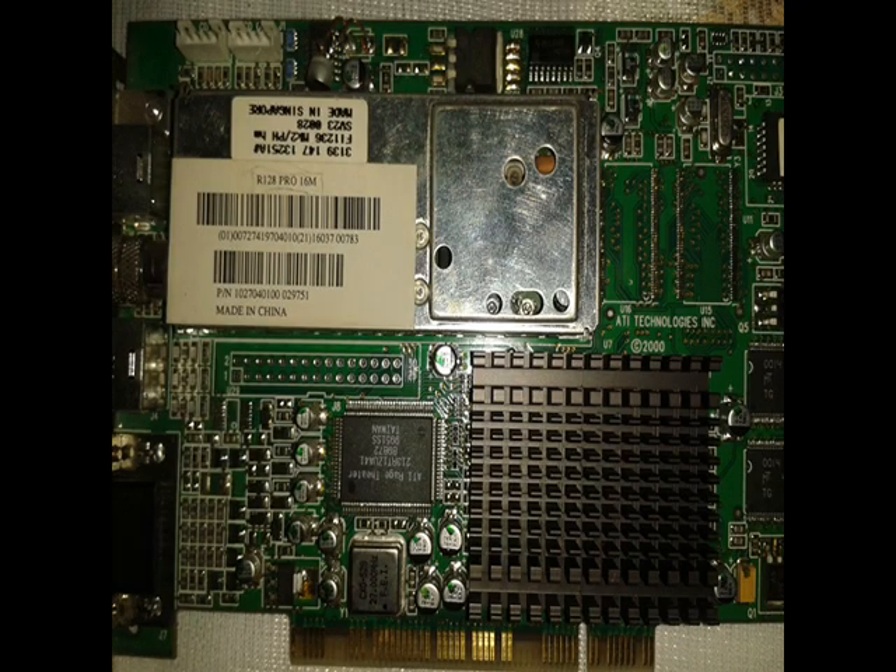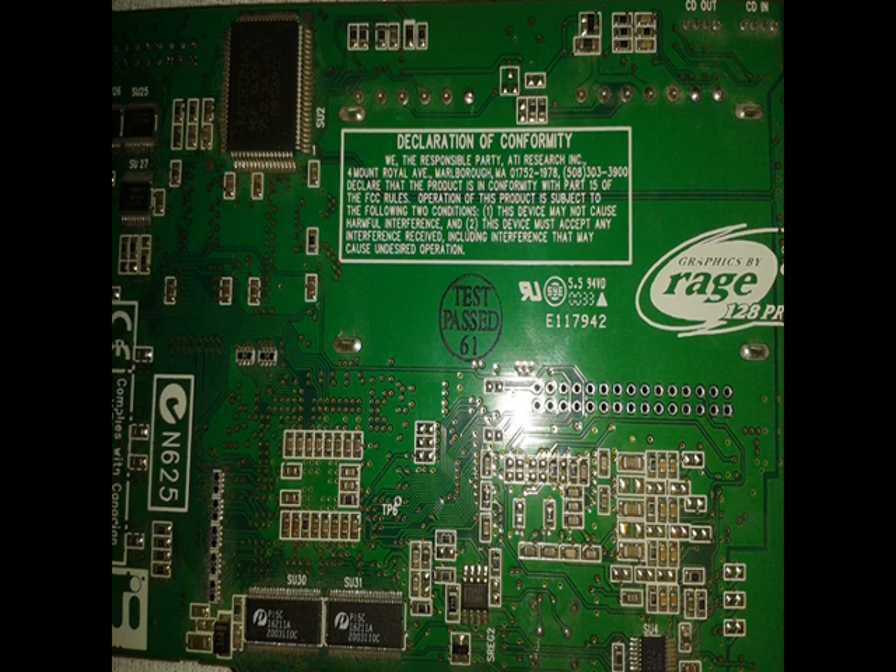Instead of using wires to connect electronic components, the PC board uses thin copper strips, also called tracks, attached to an insulating plate.